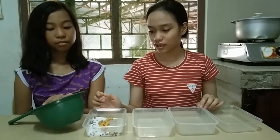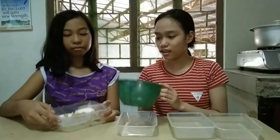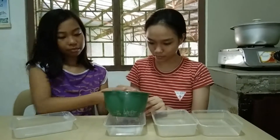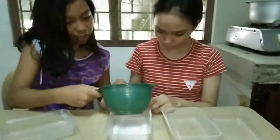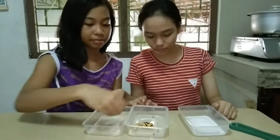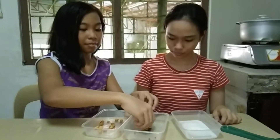The next thing we'll do is sifting. The materials we use are plastic containers, nuts, sugar, pepper, and silica. Then we will put the mixture in and shift it.